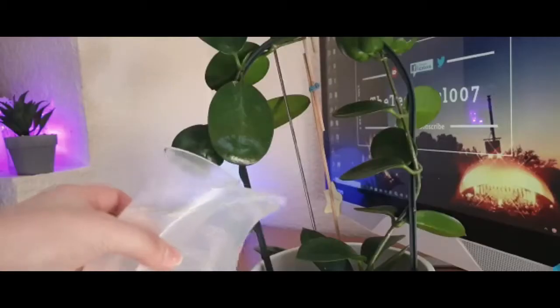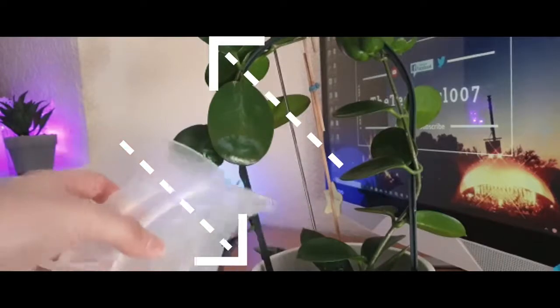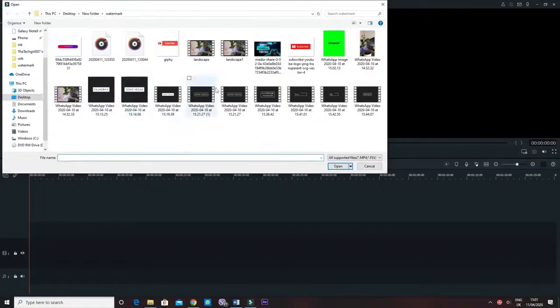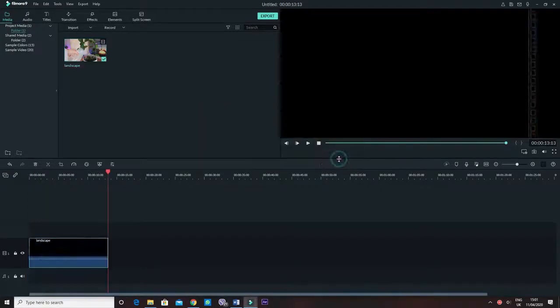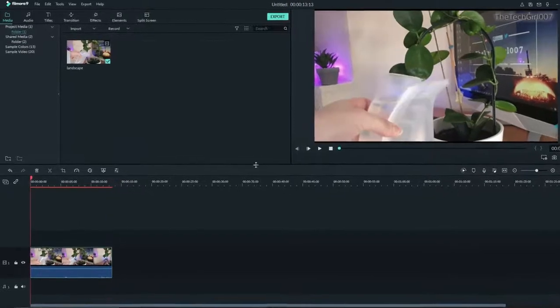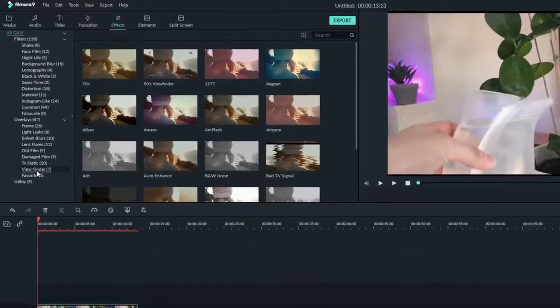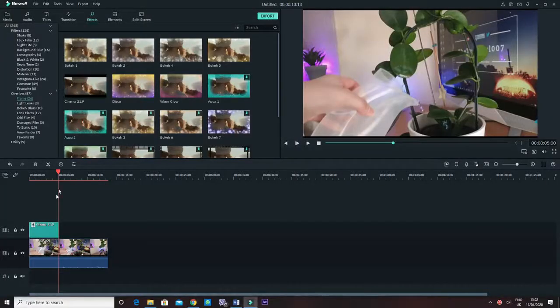The first program we are using is my current editing software called Filmora 9. Basically, we're going to add bars on the top and the bottom of the video. Not only will this give it a cinematic look but also remove the watermark at the same time. Bring in whichever footage you wanted to edit in Filmora, go on to Effects from the top of the page, then select Frame from the left side and choose the frame called Cinema 2-1 Ratio 9, and that's it for this one.